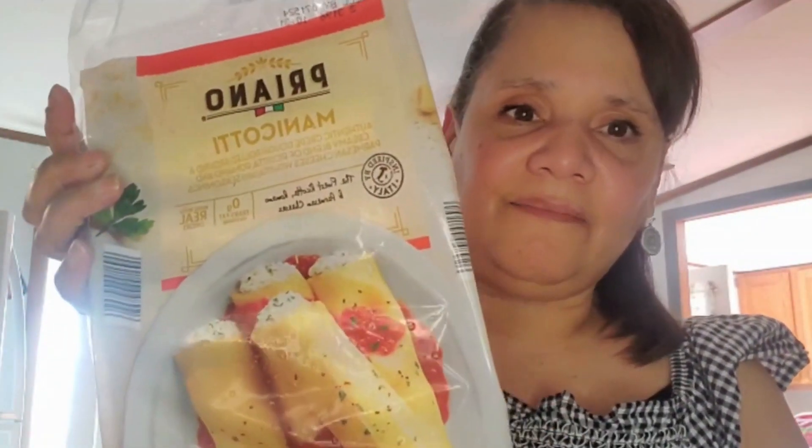Hi everyone, it's Lisa and welcome. Today I'm making a one-two-three very quick meal using the Priano manicotti. I wanted to share this because if you're in a rush, maybe it's a day you don't really have time to spend all day in the kitchen, this is something quick your family can enjoy. I normally buy regular spaghetti or ravioli, but I saw this at Aldi and thought it would be great for a nice quick meal.